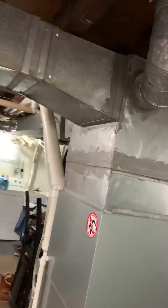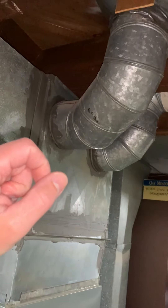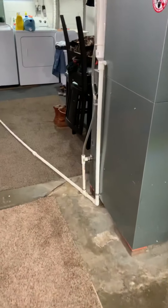We need to add a six-inch damper into this run here. We may also look at the option of moving that register, but as of right now we just need to make sure we put a damper in there so they can close it off.